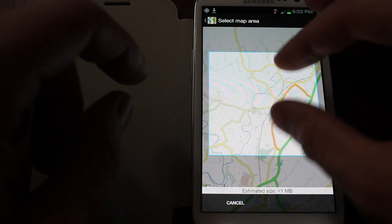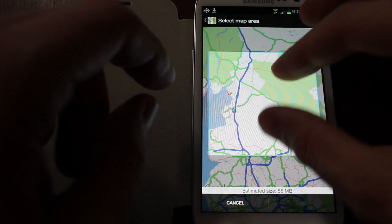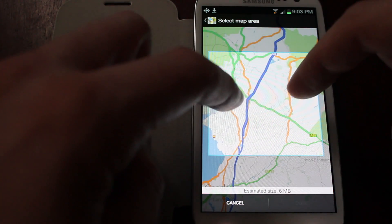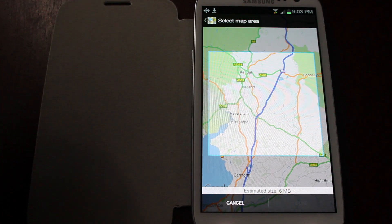It does limit you — you can't just go for the whole UK. It gets to a certain point and says Selected area too large. But you can get a fair chunk in there.